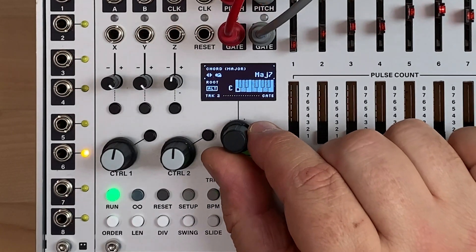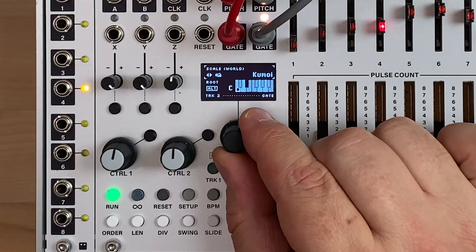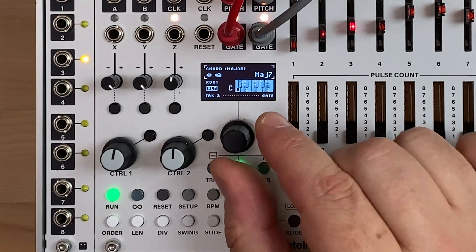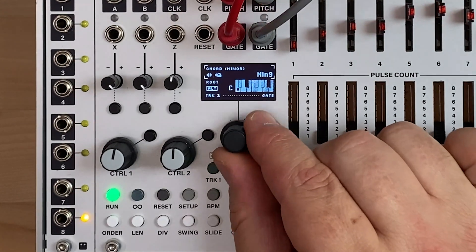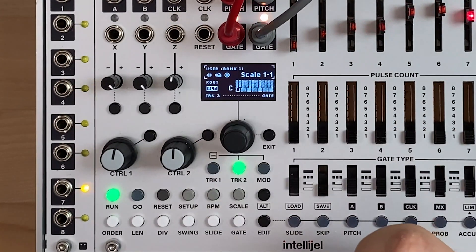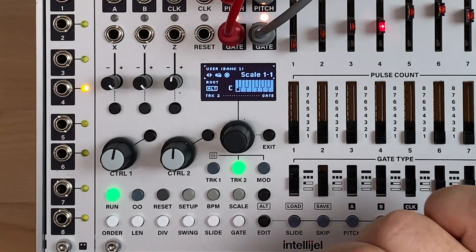Previous versions of Metropolis had a bunch of standard scales, some exotic ones, and chord shapes too. At the end of these, we've added 100 new slots where you can put your own scales. These are organized into 10 banks of 10 scales, so there are 100 slots in total.